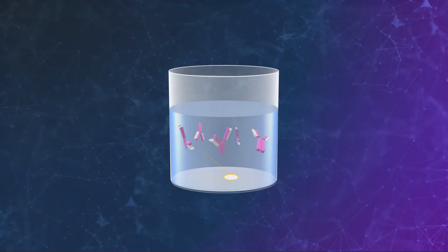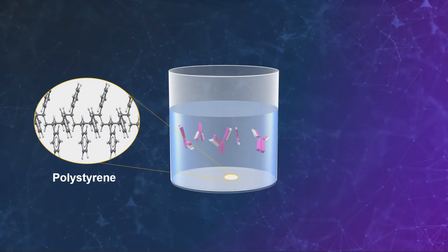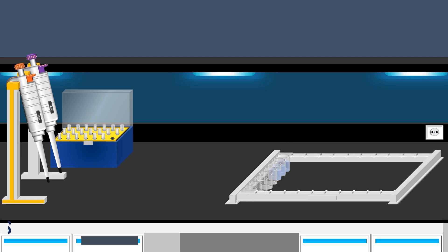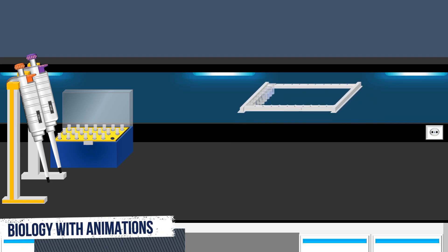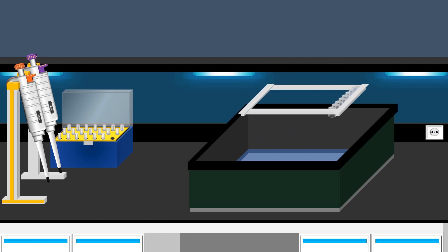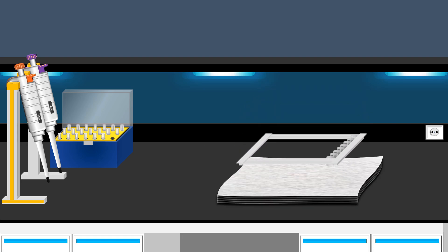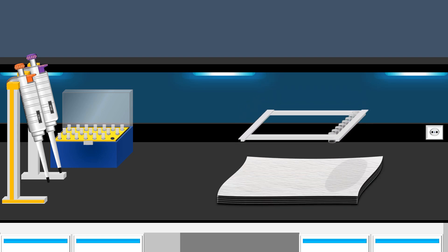In ELISA, polystyrene is widely preferred as the solid phase material. Antibodies are then immobilized onto this polystyrene surface. After immobilizing antibodies onto the solid phase, the adhesive plastic is removed. The well strip is then overturned and tapped to eliminate antibody solutions, and an absorbent paper towel is used to ensure thorough removal.